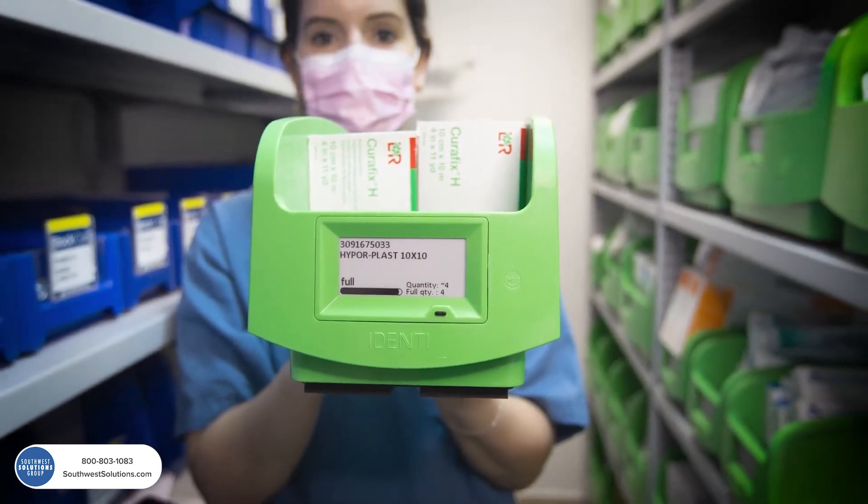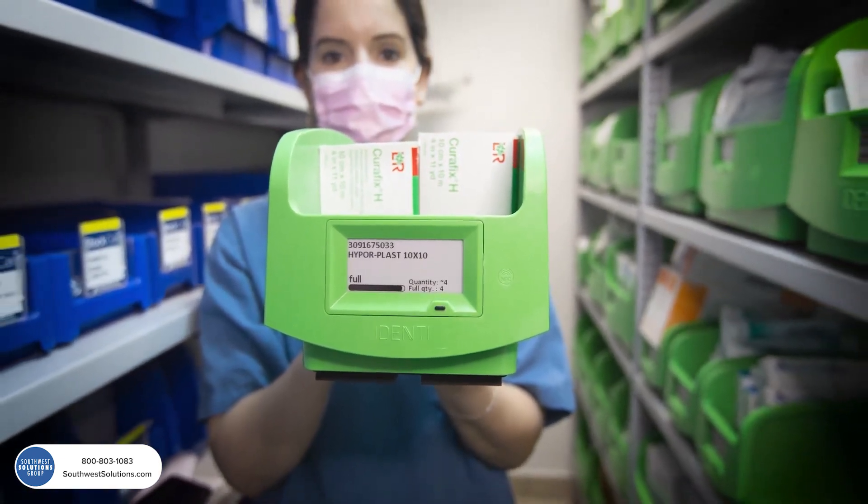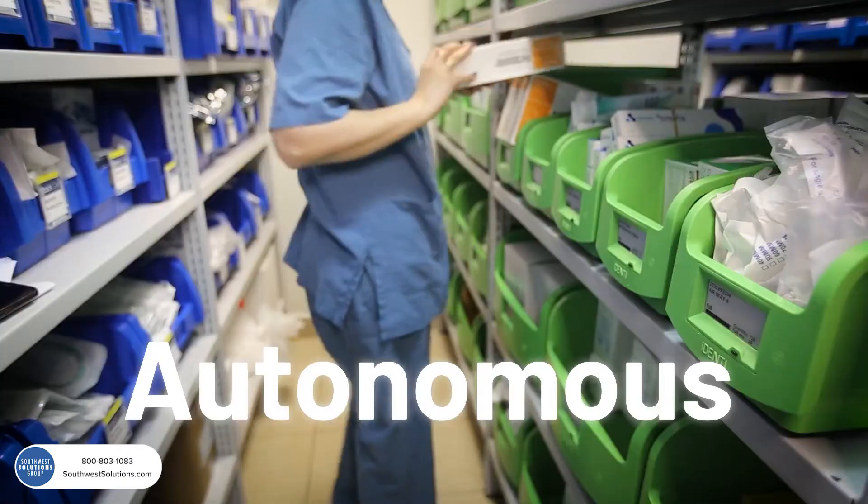Introducing the new generation of weight-based inventory management: digital, wireless, autonomous.